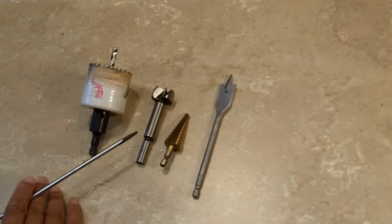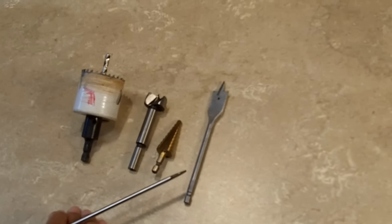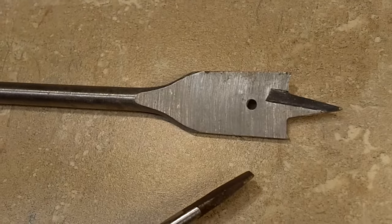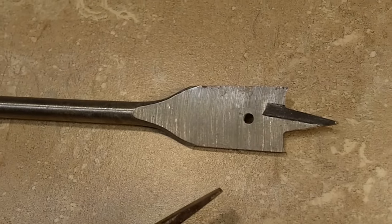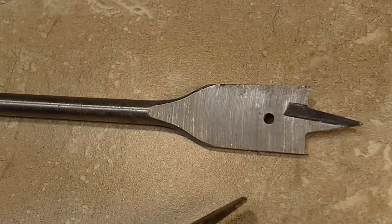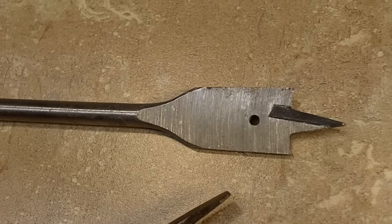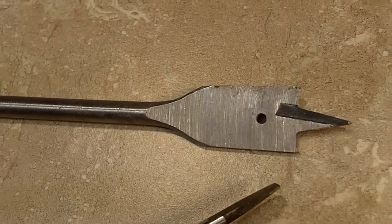Next up are four hole-cutting bits. I'm going to take them one by one. First, we have a spade bit, which is really used for boring large diameter holes and is mostly for construction work. You wouldn't really want to use it for fine woodworking because with this particular bit, you're going to have a little tear-out in the back.